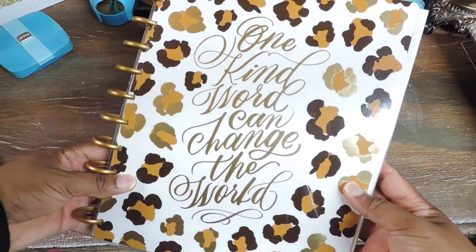This year I'm using two planners. I use the basic size Happy Planner for my everyday needs — the cooking, home things, my business, and everything like that. I have everything in that planner, but I don't write everything in there for homeschool. I like a separate planner for homeschooling.